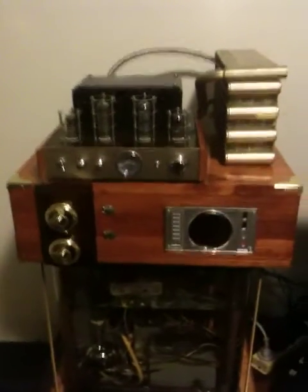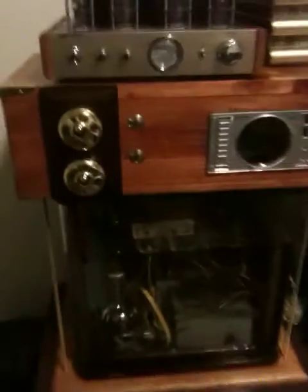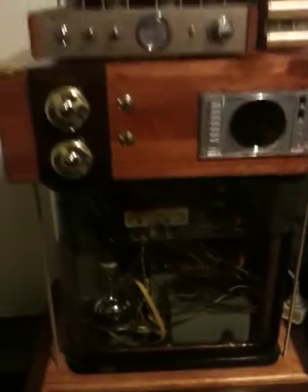Alrighty then, this is my steampunk themed media PC. It runs in an oil bath to keep it nice and quiet and keep the temperature stable.